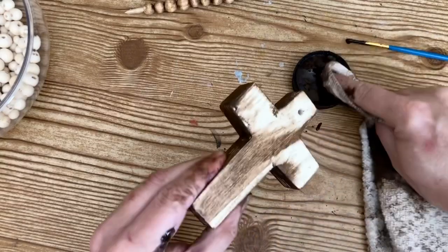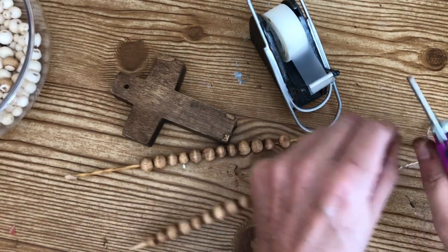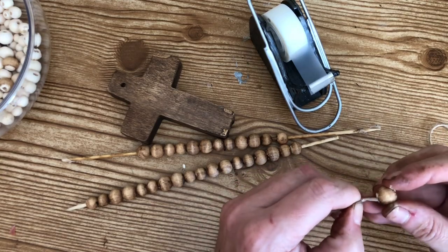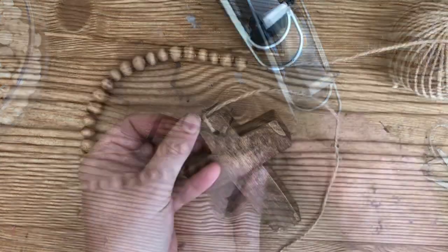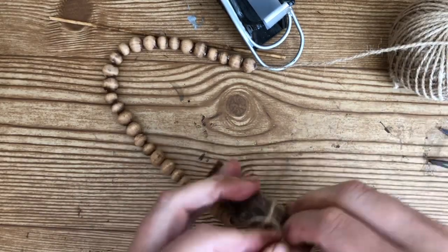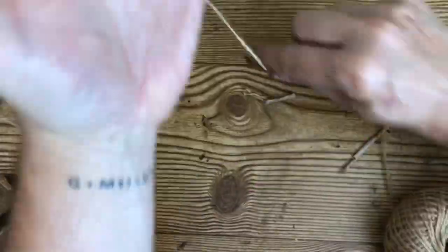I repeated the antiquing process on the cross itself. Then I took some scotch tape and wrapped it around the end of my twine — this makes threading the beads a lot easier. I cut the skewer ends where I had hot-glued them, pulled the beads off, and threaded them one by one onto the twine until both skewers were completely threaded. I tied the end onto the cross itself, making sure the knot was at the top, then pushed all the beads down so they were sitting tightly right on top of the cross.